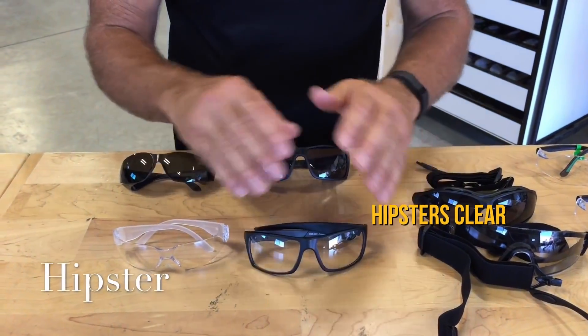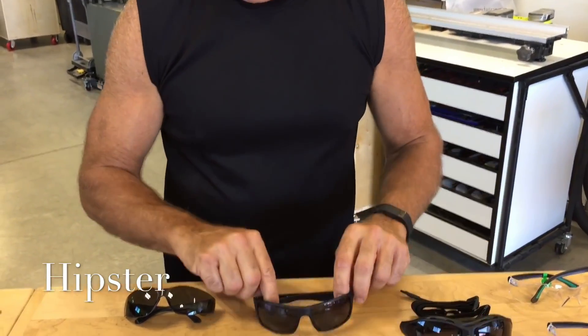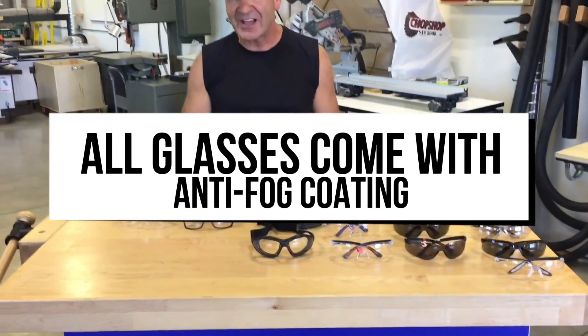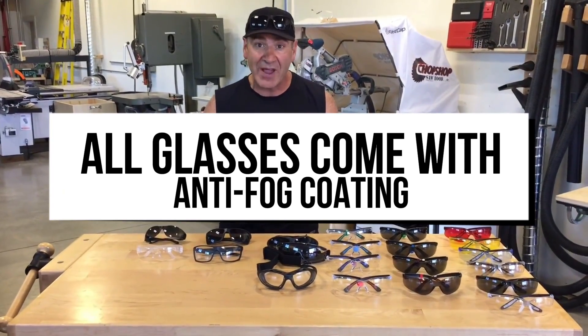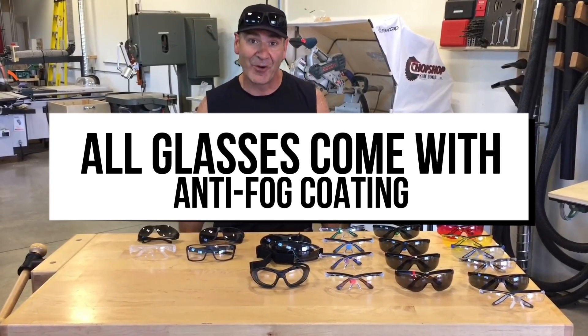And then of course we have the hipsters right here in clear for the shop — people love those. And the ones I'm always wearing are the tinted ones — these are phenomenal. I think you're going to love FASCAP's product line of safety glasses. I think they're the best at the best price and the best quality, because we listened to customers and gave you exactly what you wanted. Thanks a lot.